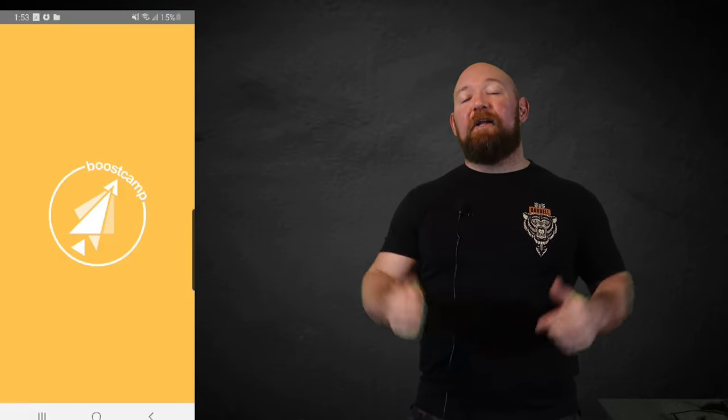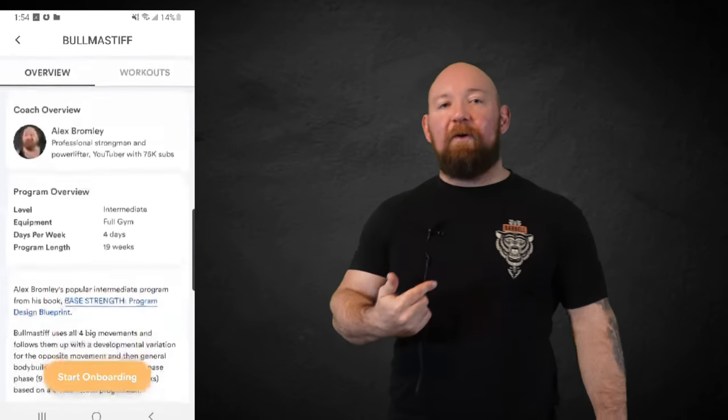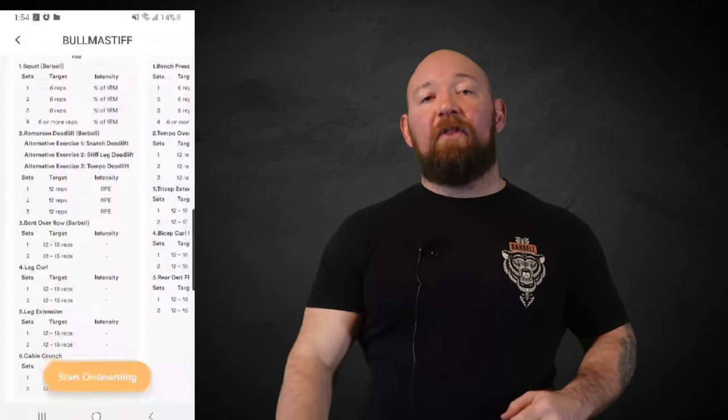Real quick, I want to give a shout out to Boost Camp, who is now a primary sponsor of this channel. I've done some work with them over the last year — they're an absolutely great product. They've worked with exceptional figures in the community like Greg Knuckles, Eric Helms, and Bryce Lewis, and I'm happy now to be part of that team. It's absolutely free to use, super convenient. You can go look through their library of programs, find one that suits your goals, punch in your numbers and go to town. I have a few free ones up there — Kong, Bull Mastiff — along with Full Sturker, which is a premium paid program. Thanks again to Boost Camp, go check them out in the link below.